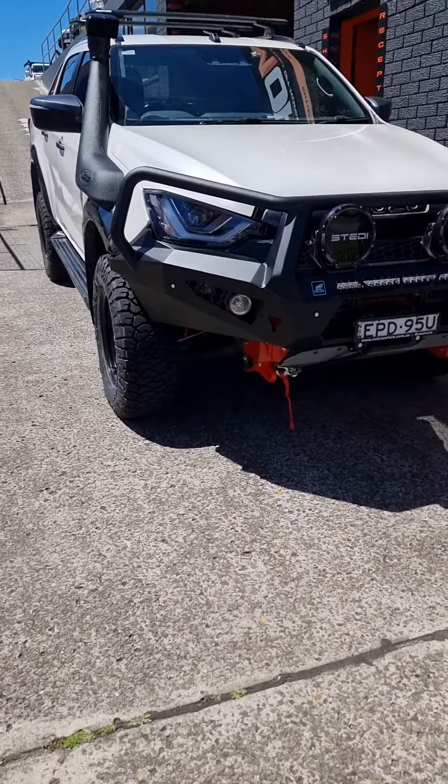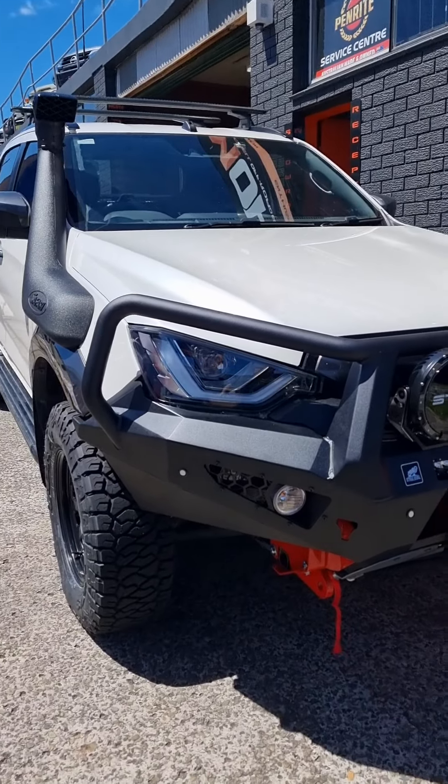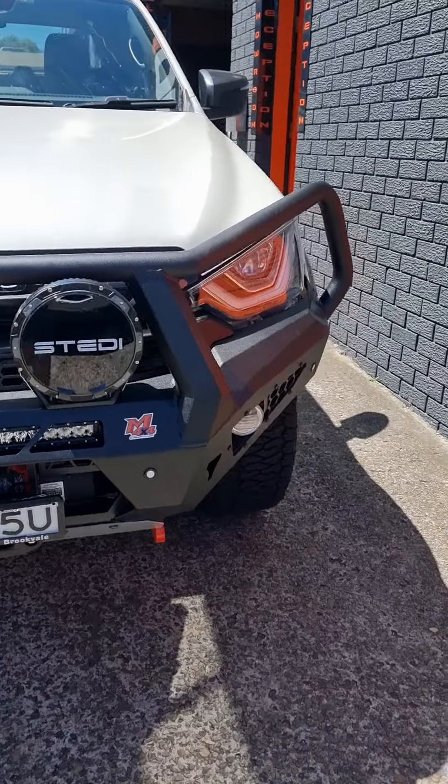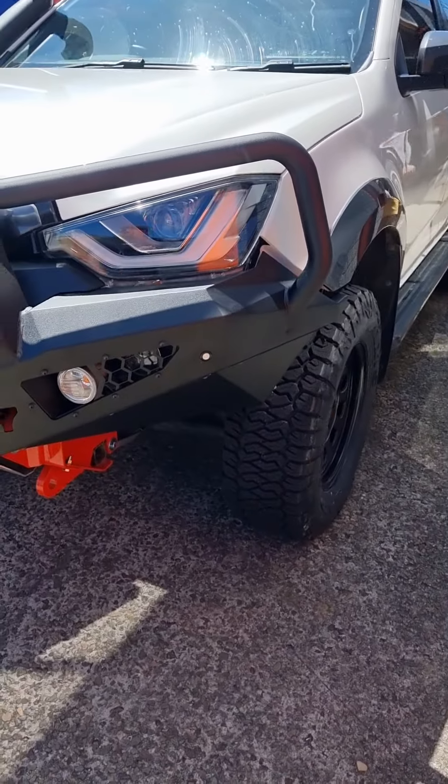Hey guys, Aaron here from More 4x4. It is a stunning day here in Brookvale and we are just buttoning up the last little bits of Andrew's — what we call — weekend warrior system. I'll flip it around and run through it so you can see what it looks like. It's really bright out here and not the best filming conditions, but a tradesman never blames his tools.